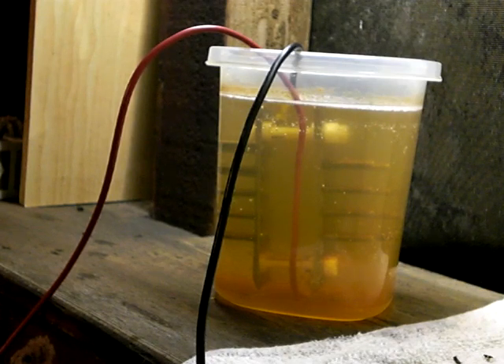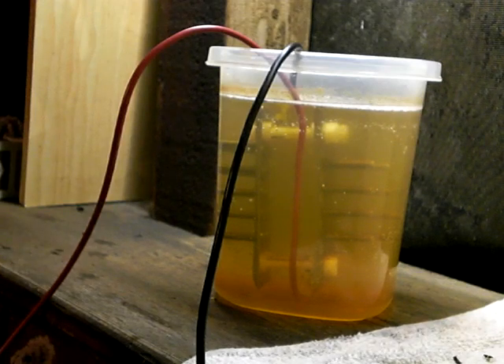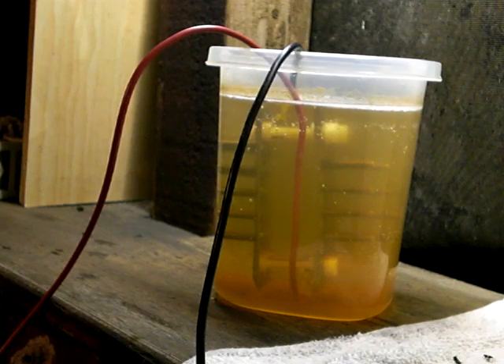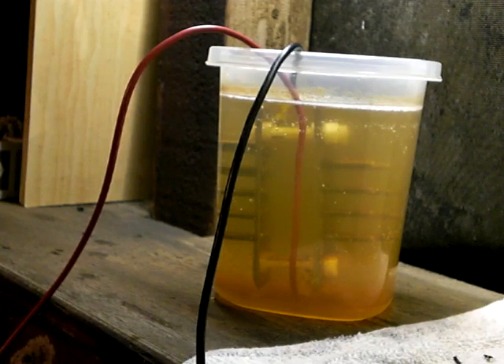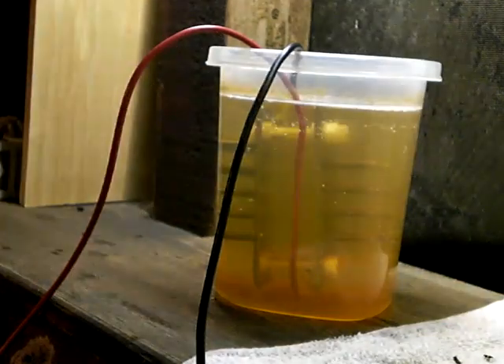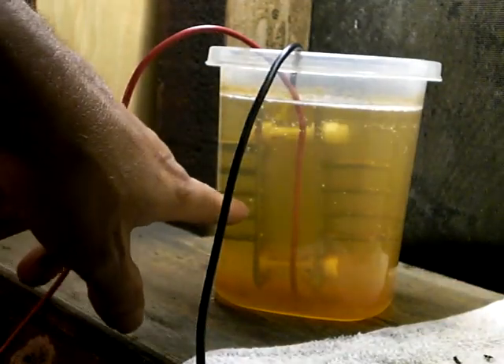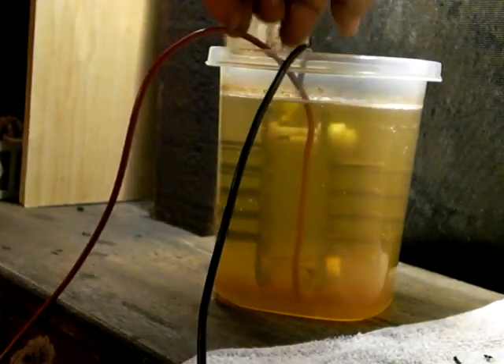I've noticed that the hydrogen prefers the sharp edges of the screws, but the oxygen appears to not care less. This is basically the same plate except the two plates are turned reversed, pointing outwards.